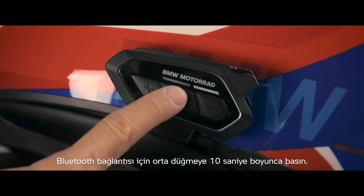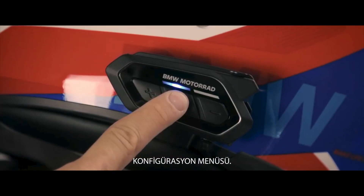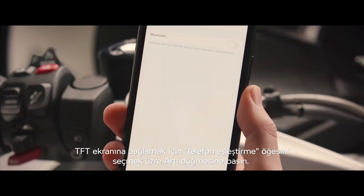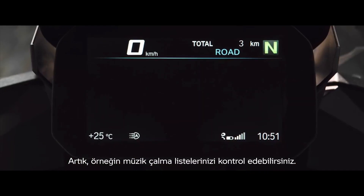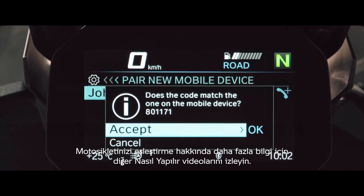For a Bluetooth connection, press the center button for 10 seconds to enter the configuration menu. Then press plus to select phone pairing. To connect the BMW Motorrad Connected Ride COM U1 to your phone or the TFT display of your motorcycle, you can control your music playlists, for example. Watch our other how-to video for more about pairing your motorcycle.